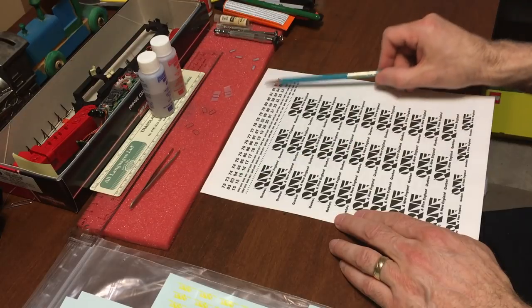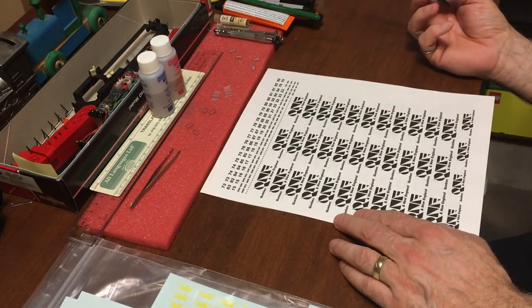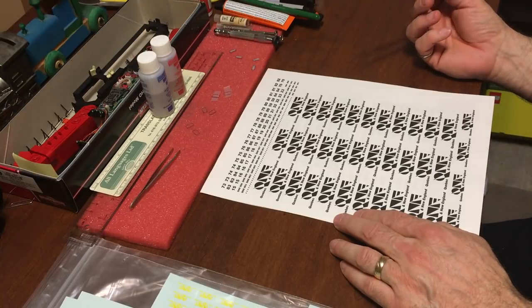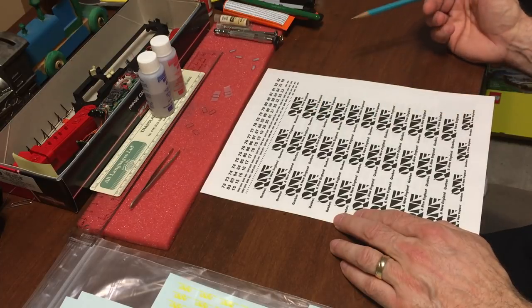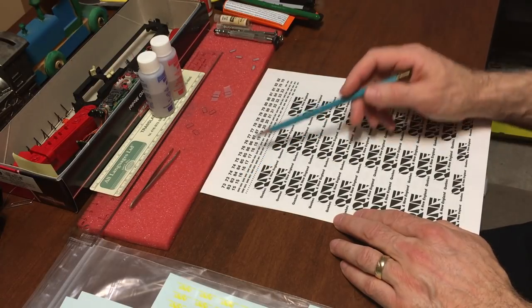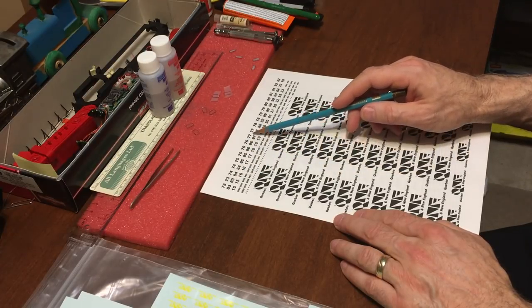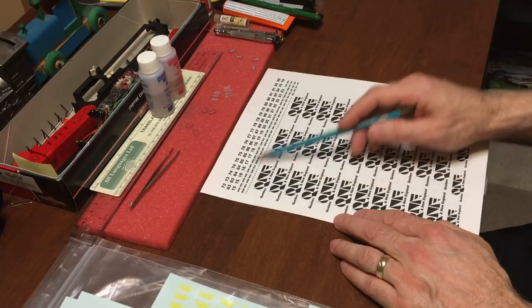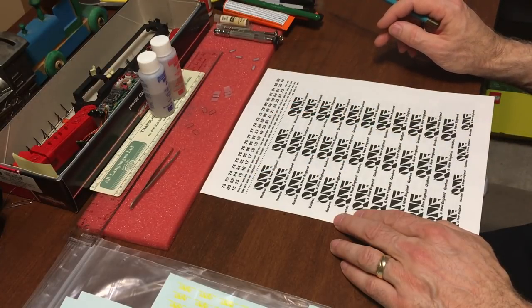I also had at the top of the sheet all the road numbers. I didn't want to have to cut up individual numbers, so I didn't go the normal route of having 0 through 9. Since I knew the road numbers in my fleet, I just had the actual road numbers produced — you'll see 74, 75, 76, 77. The whole fleet was here; I just had to cut out the numbers, place them on the cab, and that's all there was to it.